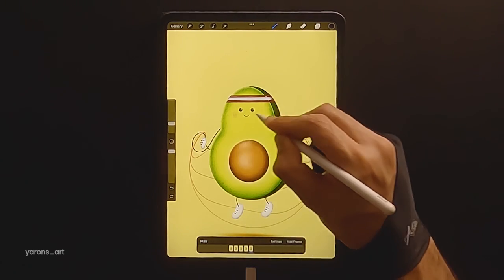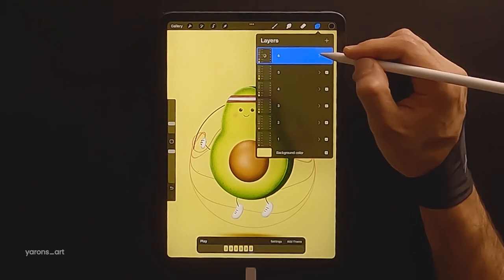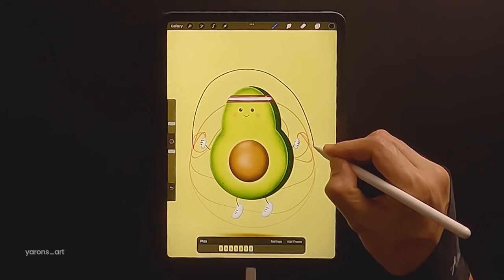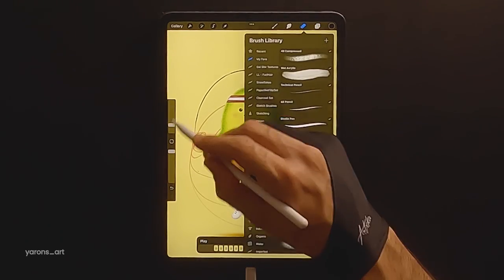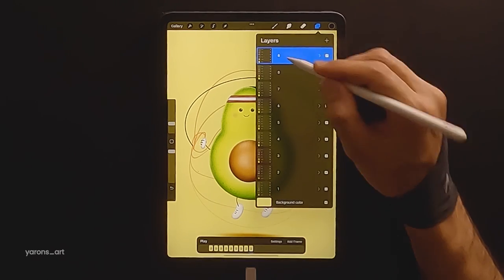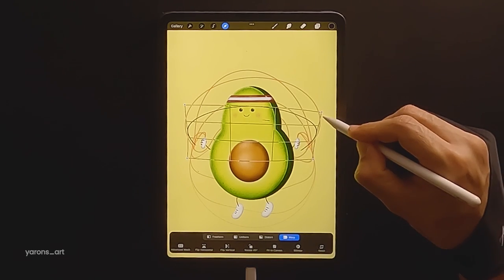As I move along with the process, I drew the next frame of the rope and did not use the Warp tool. Whatever is more comfortable to you. I chose for this animation to have 10 frames, which seems enough to me.